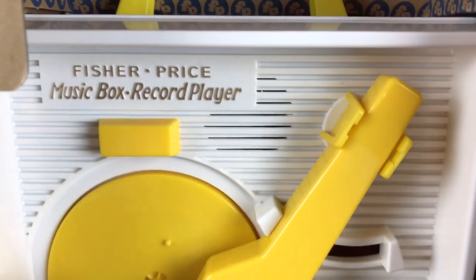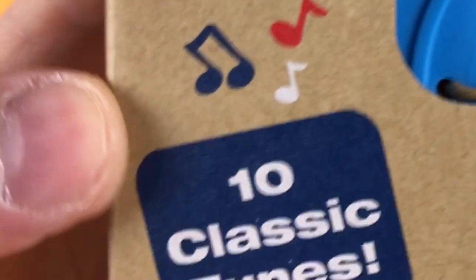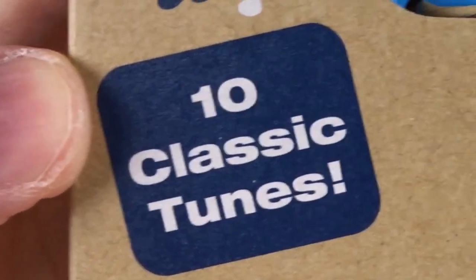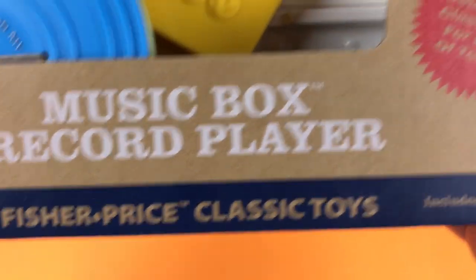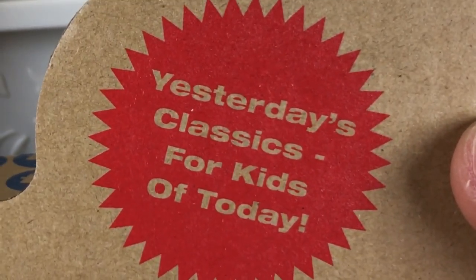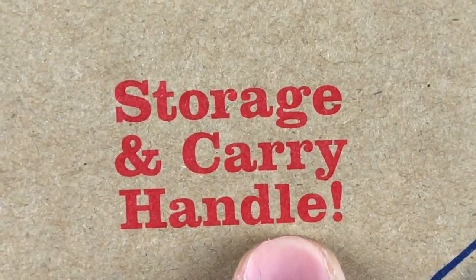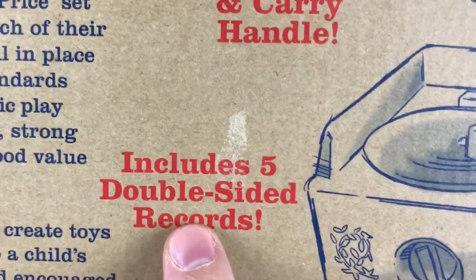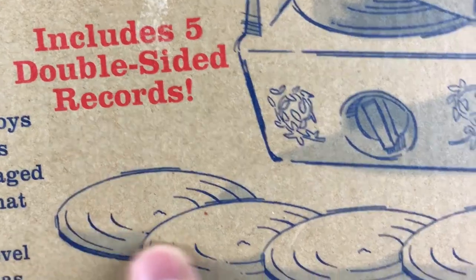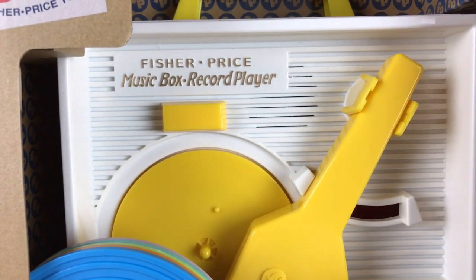This is so cool. This is like a record player — ten classic tunes. Yesterday's Classics for Kids of Today. It has a storage and carry handle, and includes five double-sided records. We're going to open this up and see how this thing works.